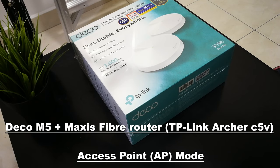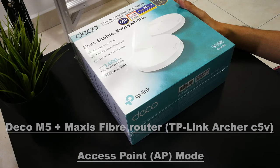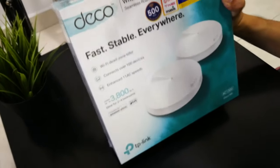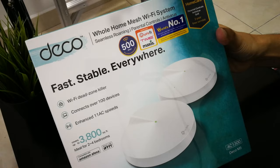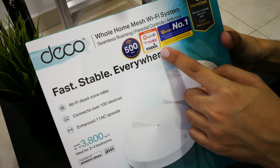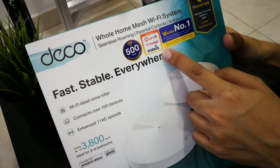Hey guys, today I'm going to review the budget-oriented mesh router TP-Link Deco M5. It is normally sold in packs of 2 or 3. The one I'll be using is the pack of 2 which costs around RM500 or USD 120. I'm using Maxxis Fiber 300 Mbps, a common fiber package in Malaysia.